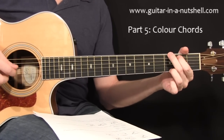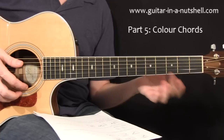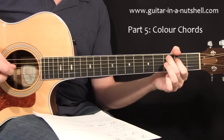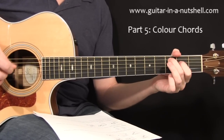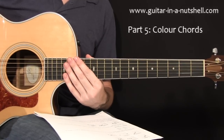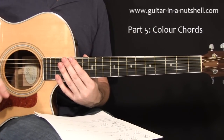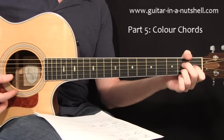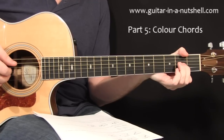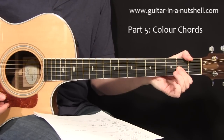Now we can get progressions — instead of saying G to C normally, we can now substitute that for G major seven to C major seven. You can instantly hear how we get a different flavor — it sounds deeper, more musical, with a bit more sophistication and class. We're starting to break away from these tireless beginner chords. Another example: A major seven to D major seven, or F major seven to C.